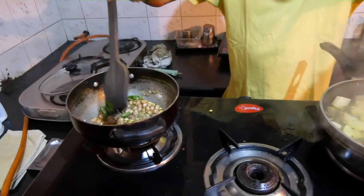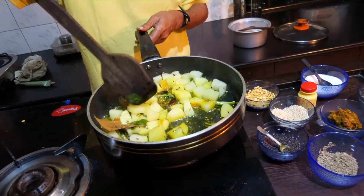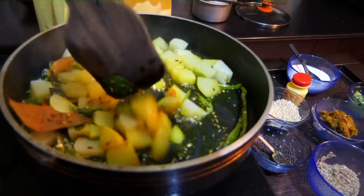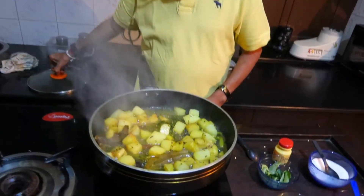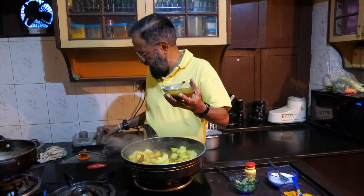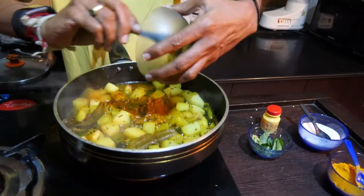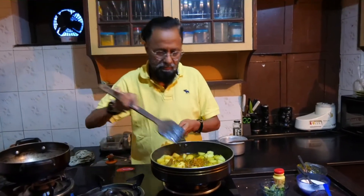As the bagar is getting done, let's see if the potatoes are done. You can make out that they haven't turned transparent yet, so wait for a while. The potatoes are cooked now. I've added a little bit of water to the tamarind pickle and now I'm adding this tamarind pickle to the potatoes. Mix it well.